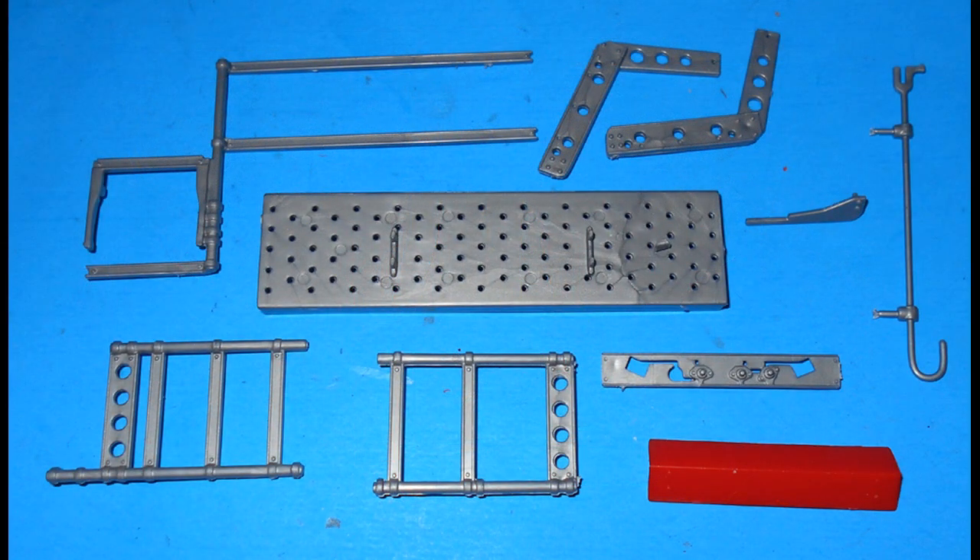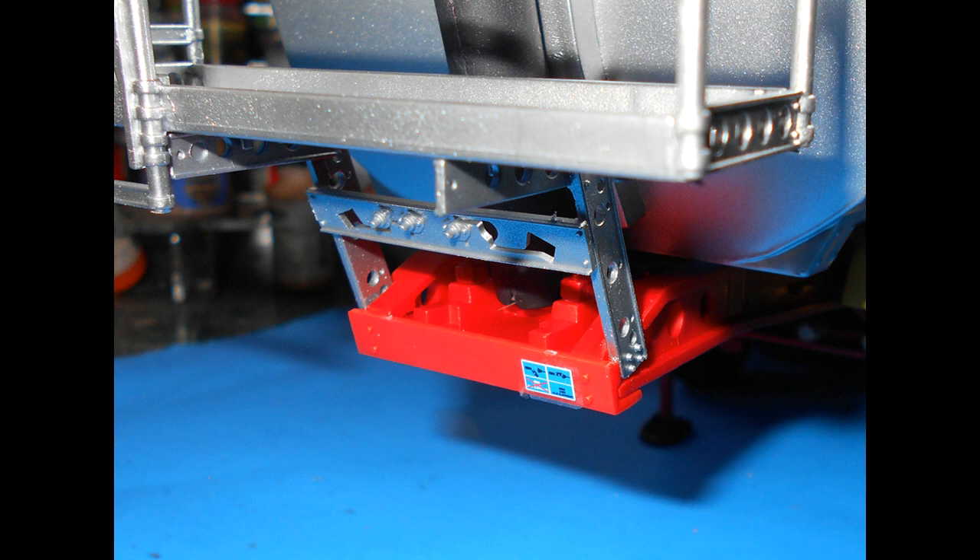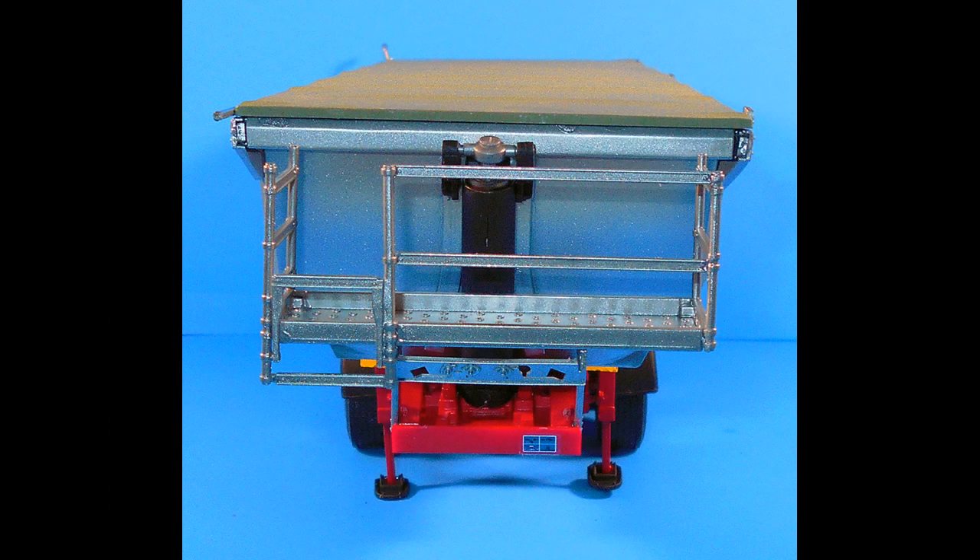Corral these pieces — they are used to assemble the front galley. Go ahead and assemble that according to your instructions or look at the diagrams and pictures here. You can paint it aluminum to match the dumper. The frame brace is painted red. Once that's done, scrape any paint from the areas of contact, then install the galley into position.